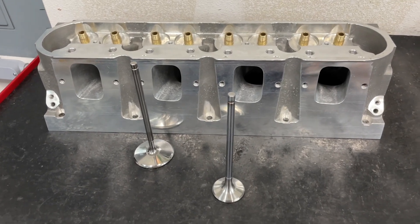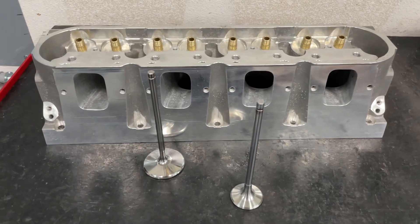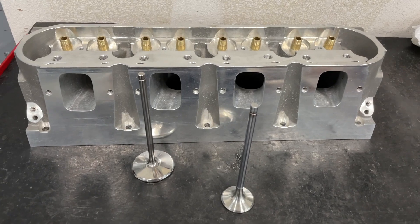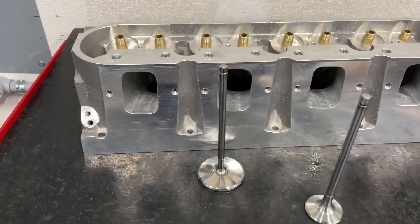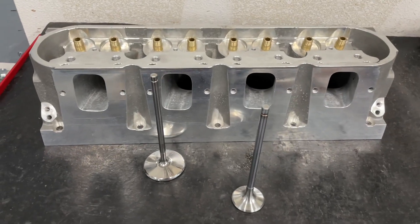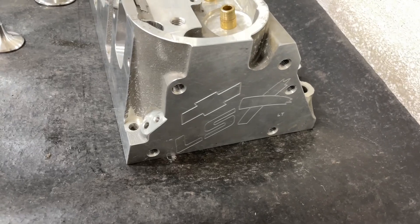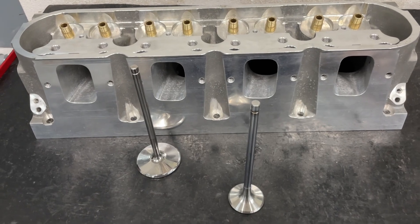This is a really different head. I've never had a head come in like this before. It's probably going to be the highest LS head I've flowed on my bench. In case you're wondering what it is — as you can tell, that port's raised way up. This is not a Dart head, that's what I thought too. It's an LSX and it's a DR head. DR stands for drag race. This is an 11-degree design.